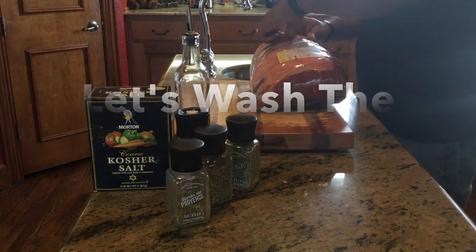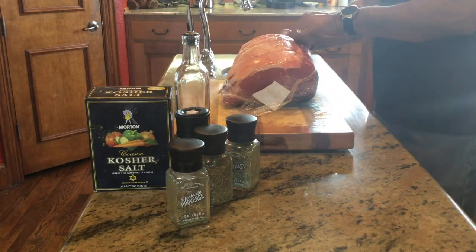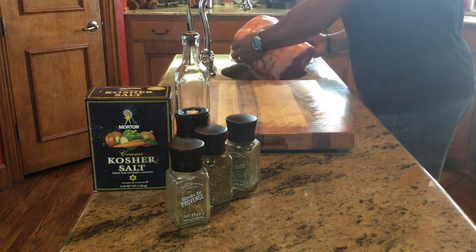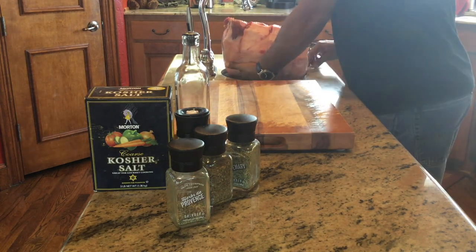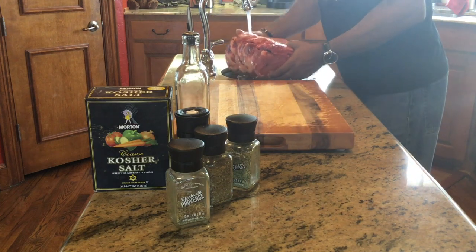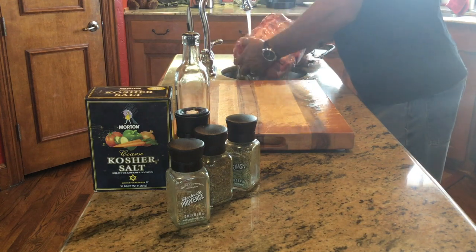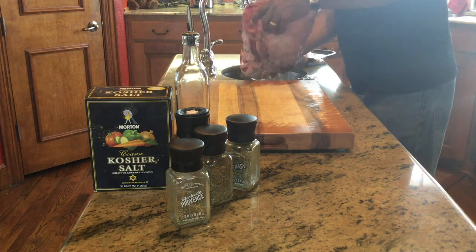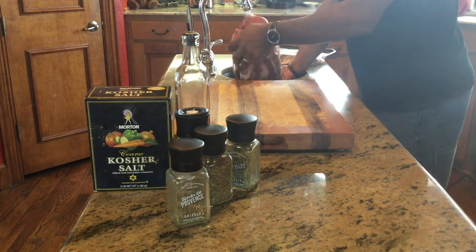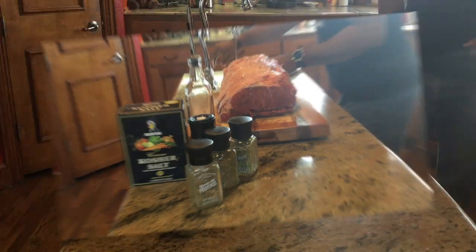Let's wash the roast. As you can see, I'm opening up this beautiful rib roast. It is nice and fresh — again, 13 pounds. Look at the awesome fat on the top side of it. That fat is going to render down during the cook and add flavor to this roast. This is a five-bone roast, so it's hearty — it's going to be plenty for everybody and then some. All I'm doing now is washing all sides really well. Next, we will start seasoning.